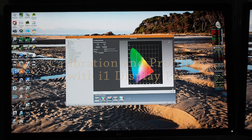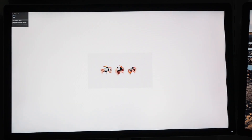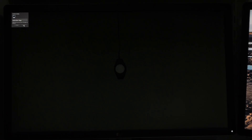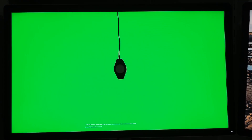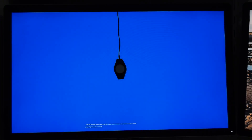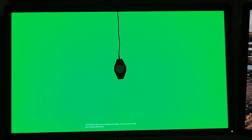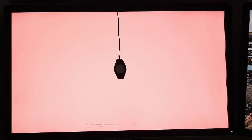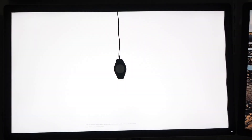So what good would a pro monitor be without a good calibration and profiling solution? Dell provides the software and it writes to an internal hardware LUT in the monitor. Let's test it out — I'll target the Adobe RGB colour space using the software defaults. First it calibrates the monitor and loads input and output data tables. It then profiles the monitor and you save the profile to Windows. This takes a ponderous 30 minutes.